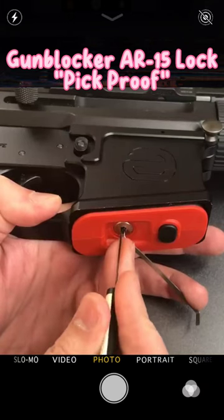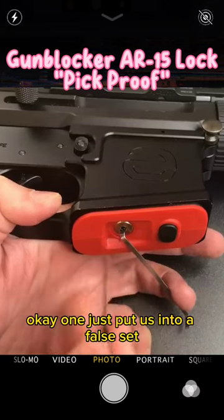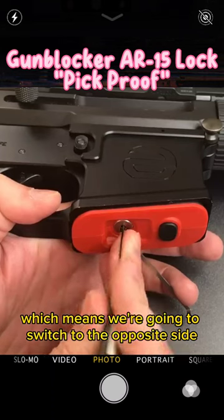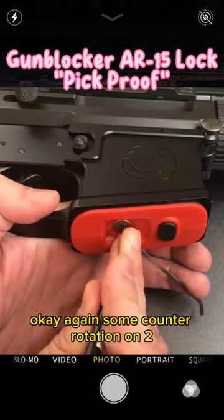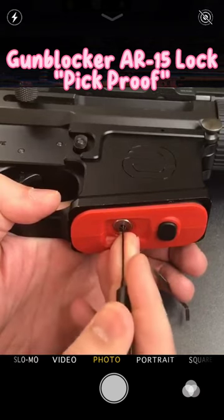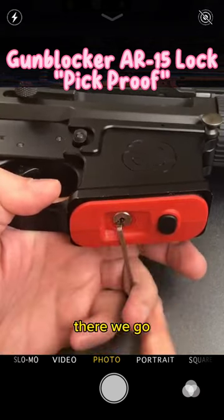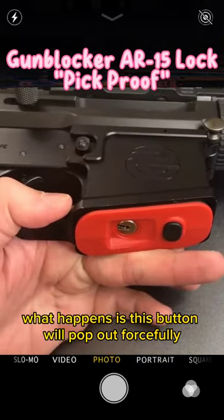Okay, one just put us into a false set, which means we're gonna switch to the opposite side. Okay, again some counter rotation on two — there we go — and we got this open.